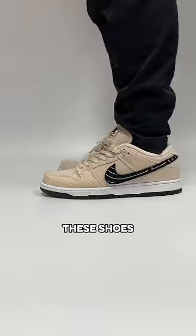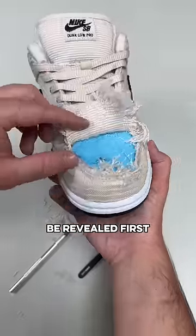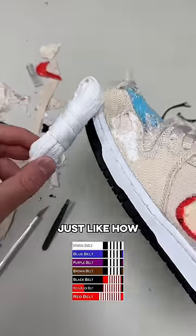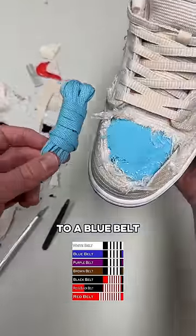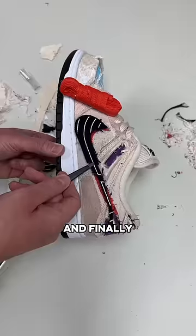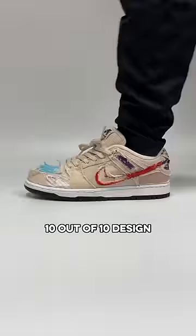If someone were to skate these shoes, the layers around the toe would likely be revealed first, which we now know would reveal the white and then the blue — just like how in jujitsu you start as a white belt and then move up to a blue belt. From blue you go to purple, then up to brown, then up to black, and finally up to a red belt. Ten out of ten design.